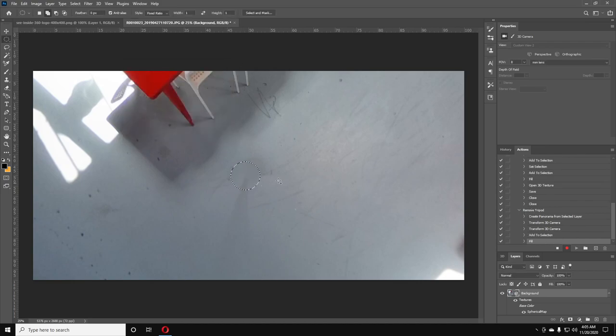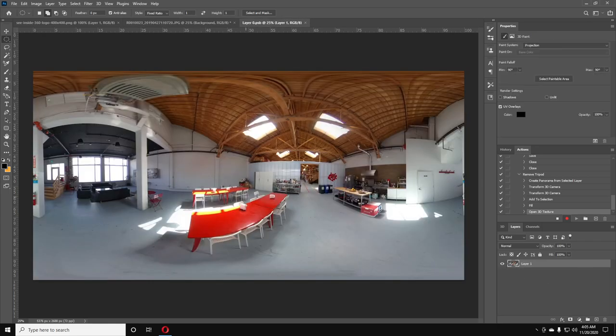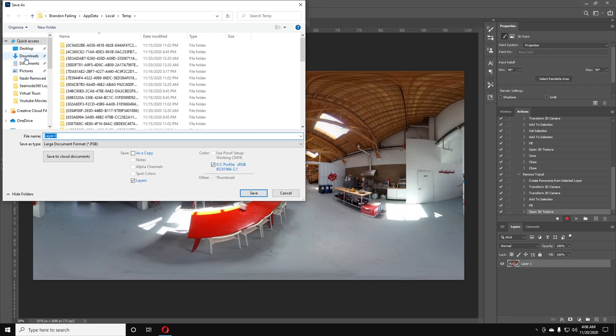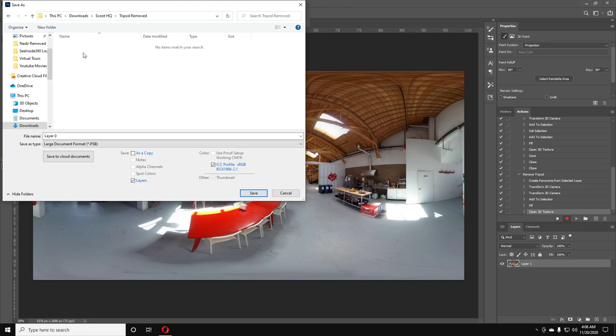That will remove the tripod. Now we want to convert it back to a normal image, so select the spherical layer and double-click on it — now it's back to a normal layer. You can see the Actions panel is keeping track of every step. Now we're going to go to File > Save As and put it into the 'Tripod Removed' folder.